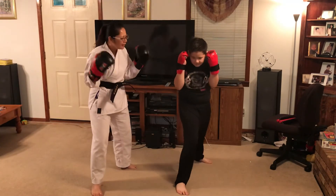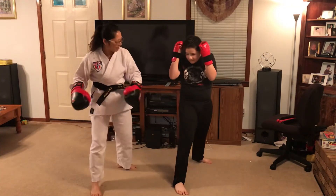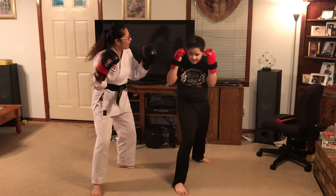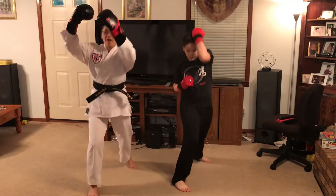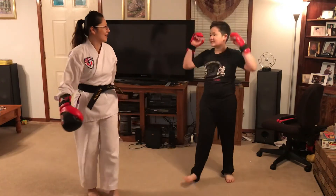Put your hands up — there you go. You need to protect your head all the time. All right, and last one: one, two, three, four, and five. Okay, all right.